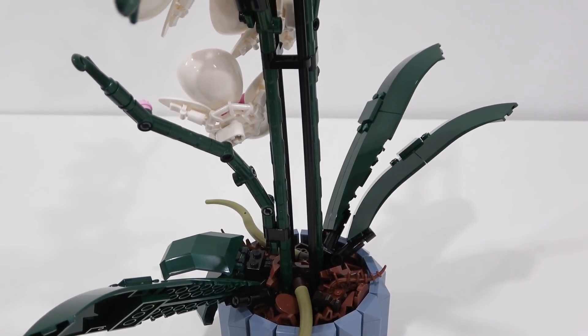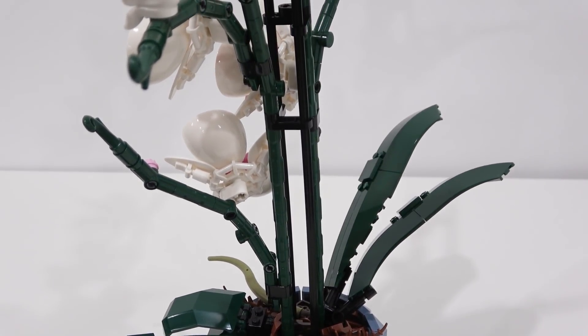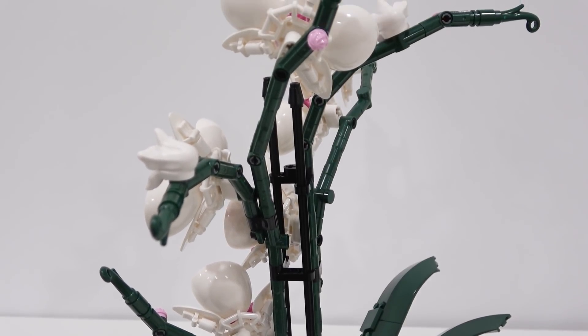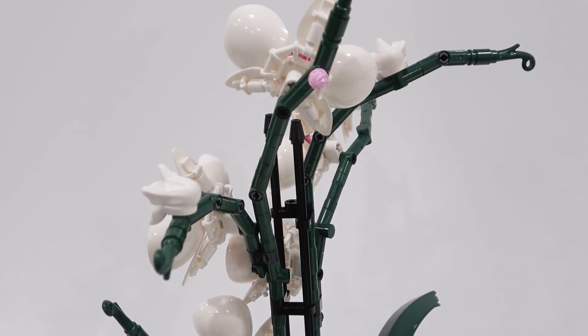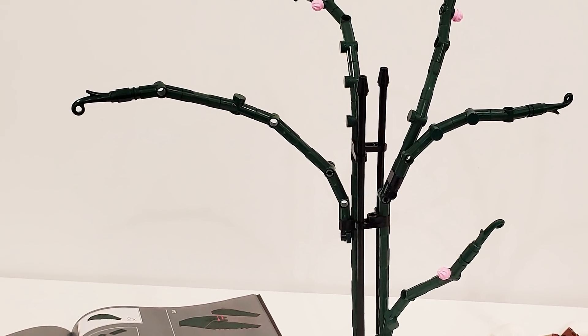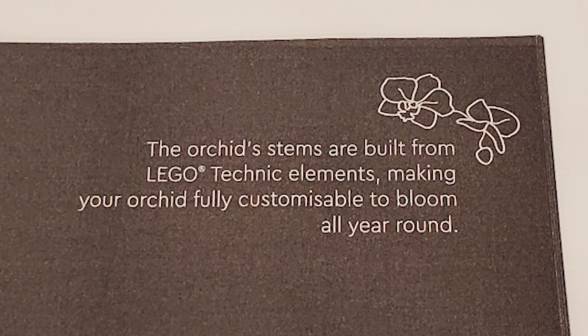Once you're done building your pot, you're going to start building your three stems. There's one branching off to the left and then two going all the way up, and they actually branch out into a few more stems as well. These stems are at unique angles and they're built using Technic elements. It even reads in the instruction manual: the orchid stems are built from LEGO Technic elements, making your orchid fully customizable to bloom all year round.